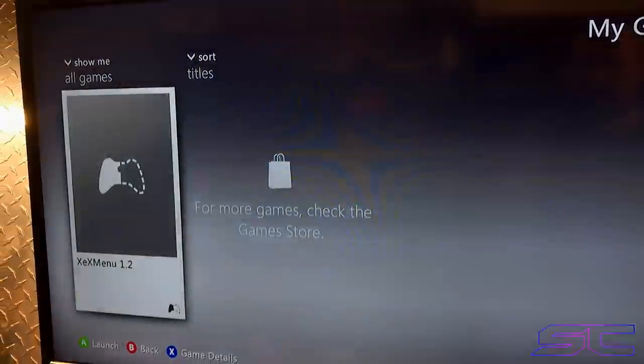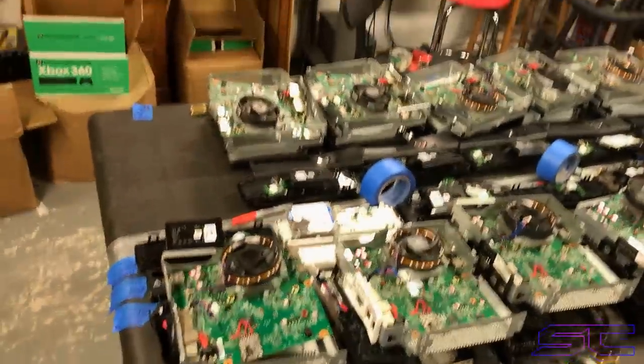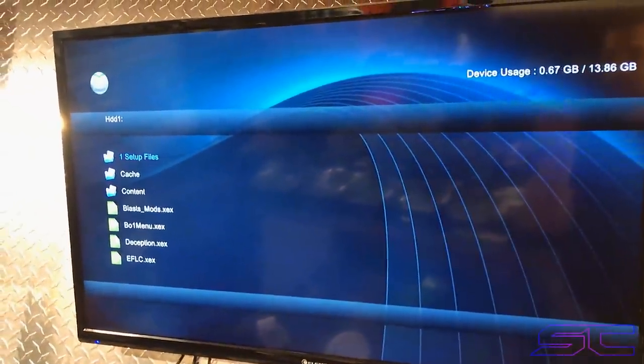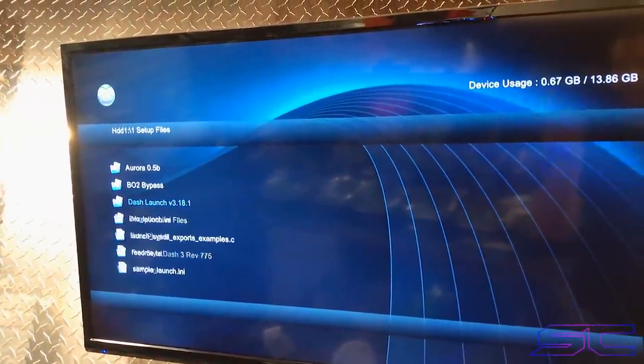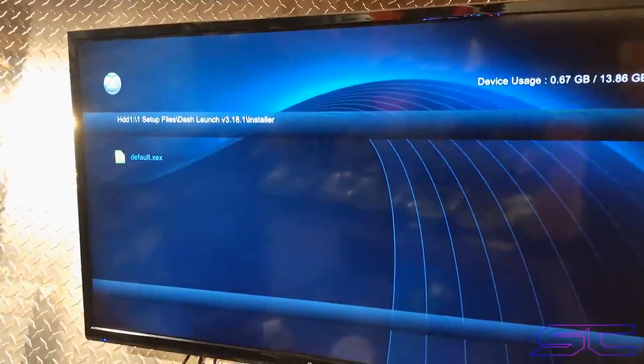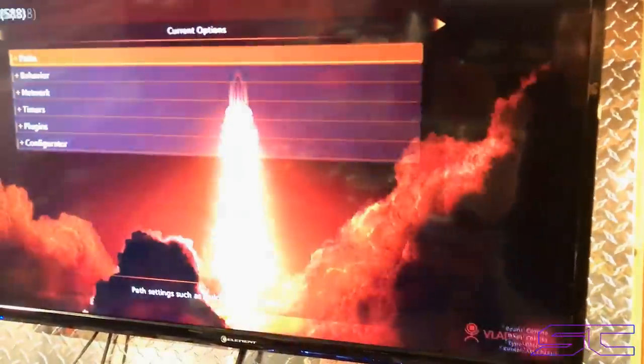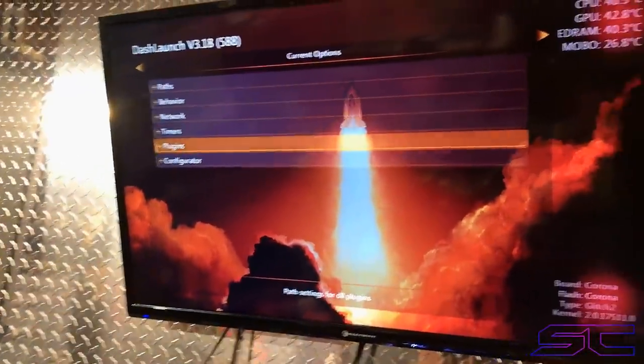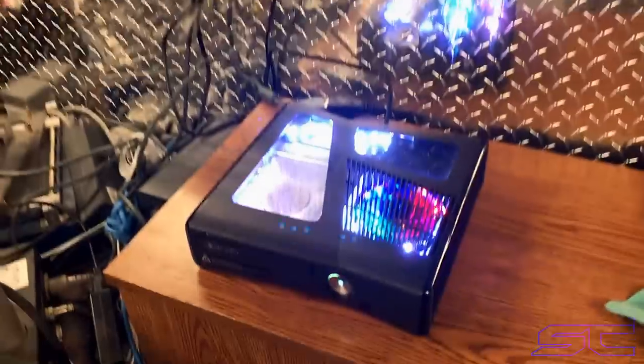So, XEX menu. By the way, we've got all these consoles shipping out tomorrow — today is the 11th. It's got all the plugins, all the setup files, Dash Launch, Corona RGH2, really good temperatures, and the plugins are set up ready to go — ready for that Ninja token.